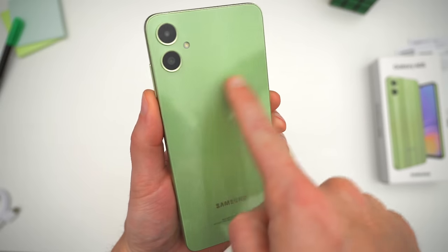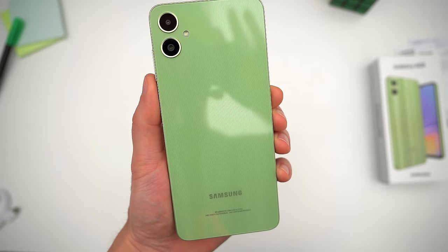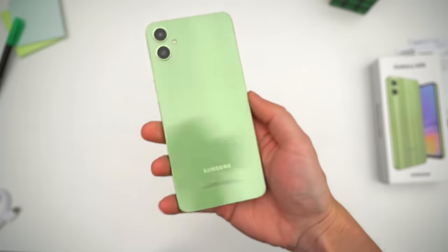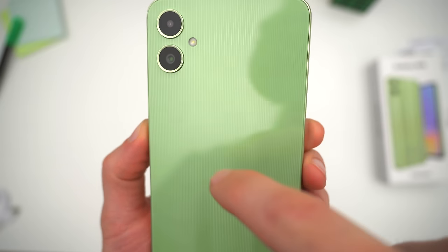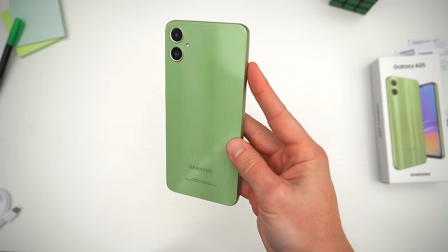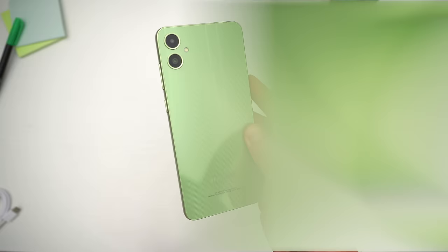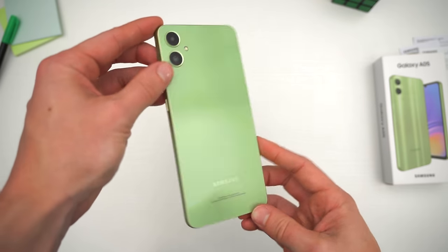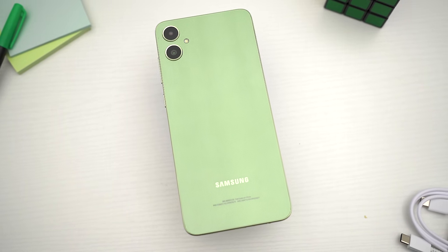Around back, Samsung redesigned this phone to not quite match the S series, but sort of mimic it. It's an all-plastic phone all around — the back, the frame — there's no IP rating or waterproofing. It's a budget build, and those lines that look like a texture are under the plastic, so you can't feel them. But previous A0 devices had this awful playphone-looking plastic rear cover and even cheaper build than this, so the A05's design and form factor is an improvement. From five feet away, it looks like any other Samsung smartphone on the market.